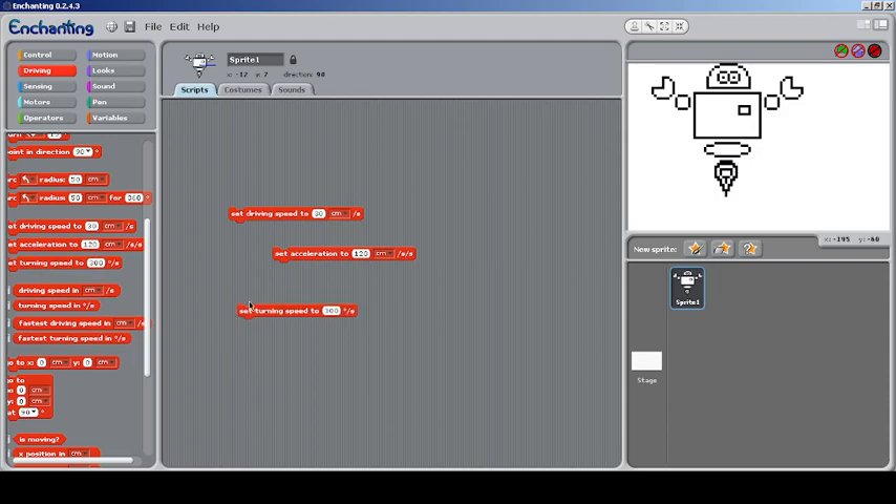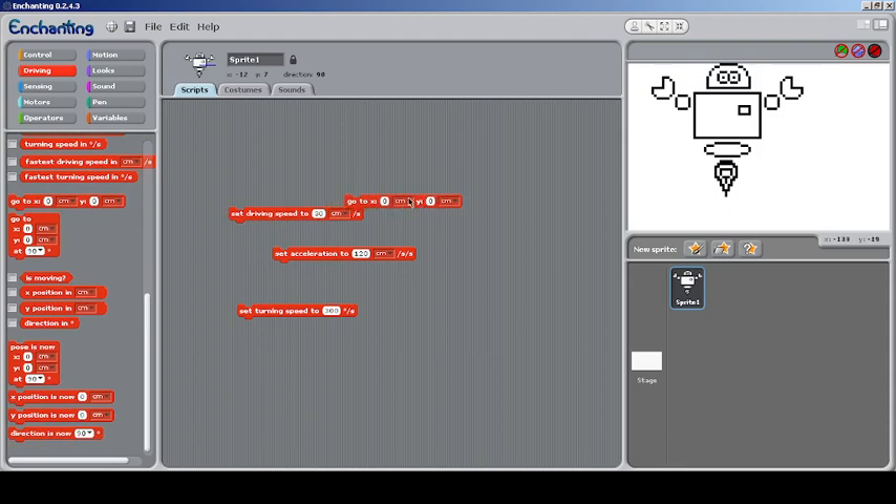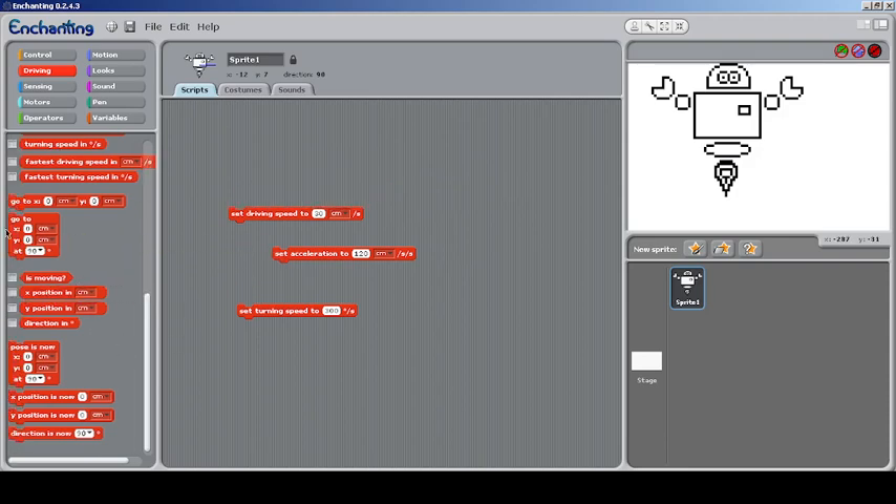I have no idea how to set acceleration but you can probably reduce maximum potential or something. You can report some values but nothing shows since I don't have a device connected. You can go to a particular X centimeter position, or go to a particular X and Y of a room — I think it means the robot will move diagonally to reach that position — and go at a particular angle to that place.